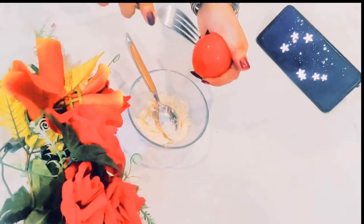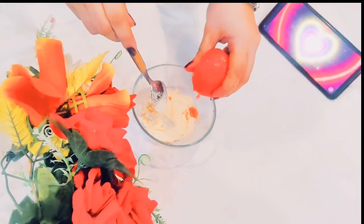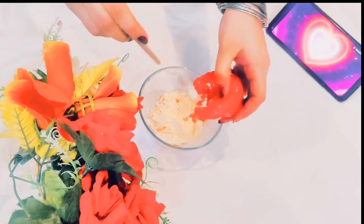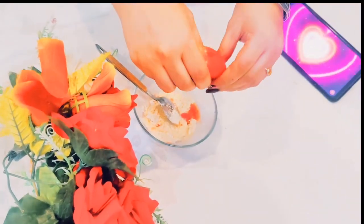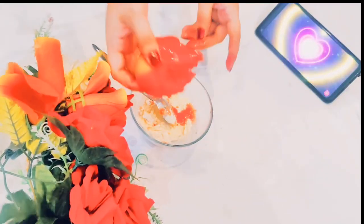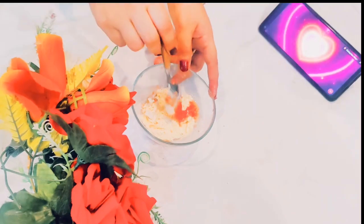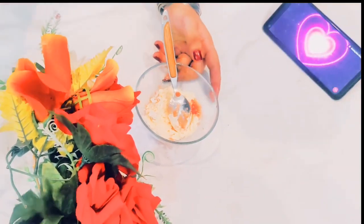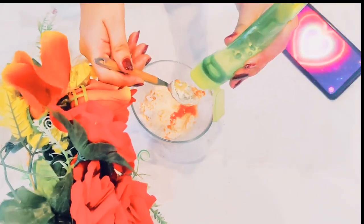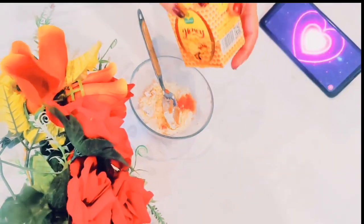I will add tomato to the mix — half a tablespoon of tomato. Tomato will help remove dark spots and brighten the skin. It will help with dark skin and remove darkness. If you add this to your daily routine, your skin will become very soft. Tomato also helps with acne and dark spots on the skin.